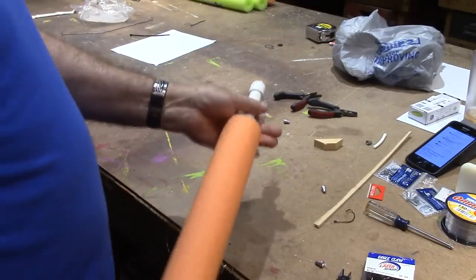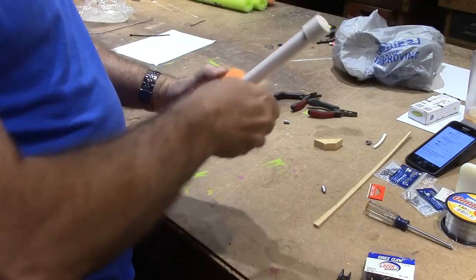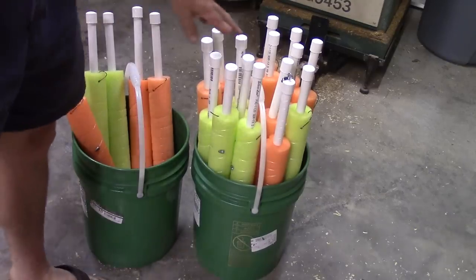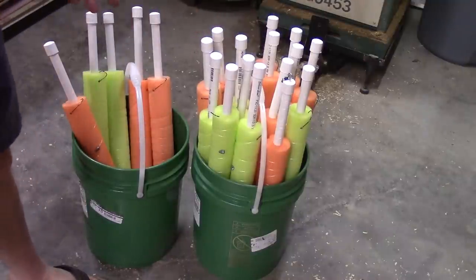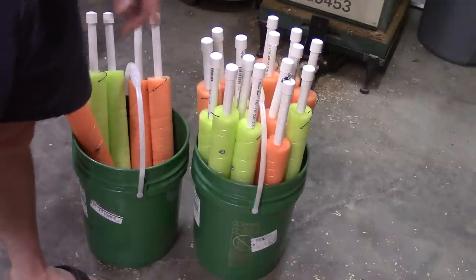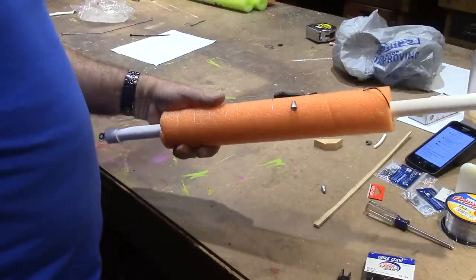Then you just roll them up. One other thing: you can get 15 of these in one bucket. The state limit for us is 20 — I've got 5 here and 5 here, and it's 20 per person. Be sure to check your regulations to see how many you can actually have with you. Nothing left but the fishing — hope this was helpful to you. Thank you for watching.